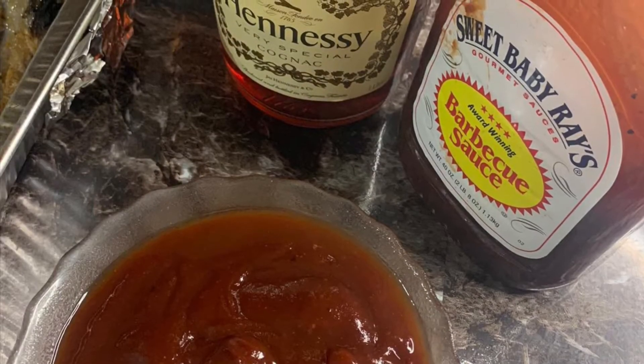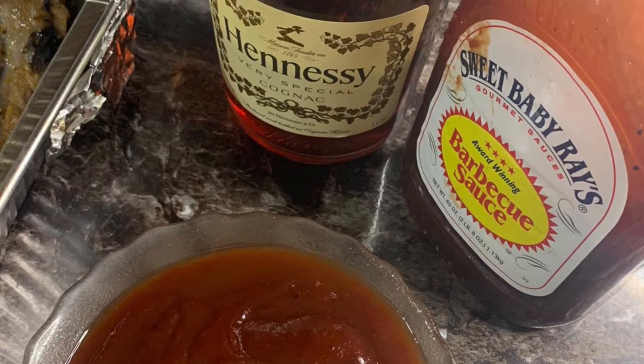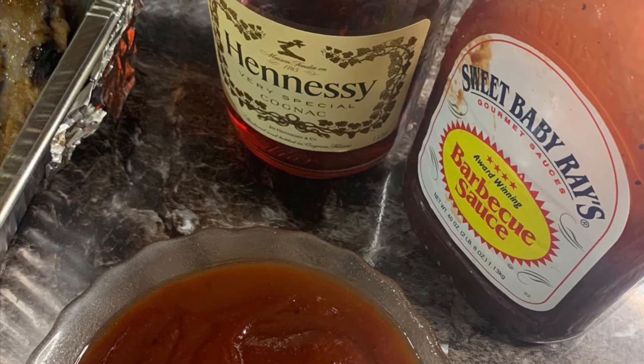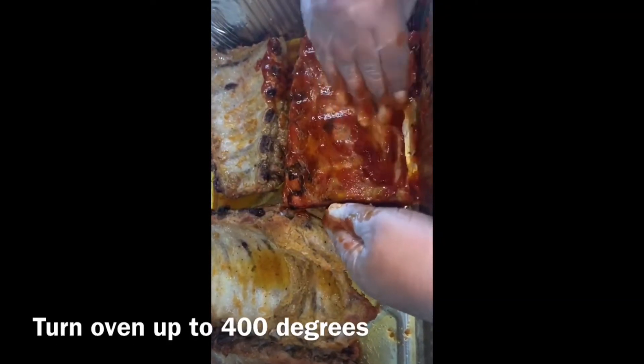Now we're gonna go ahead and mix our barbecue sauce with some honey. You can use any barbecue sauce of your preference — personally I do prefer Sweet Baby Ray's. Try not to use too much honey because you don't want it to take away the taste of the barbecue sauce.